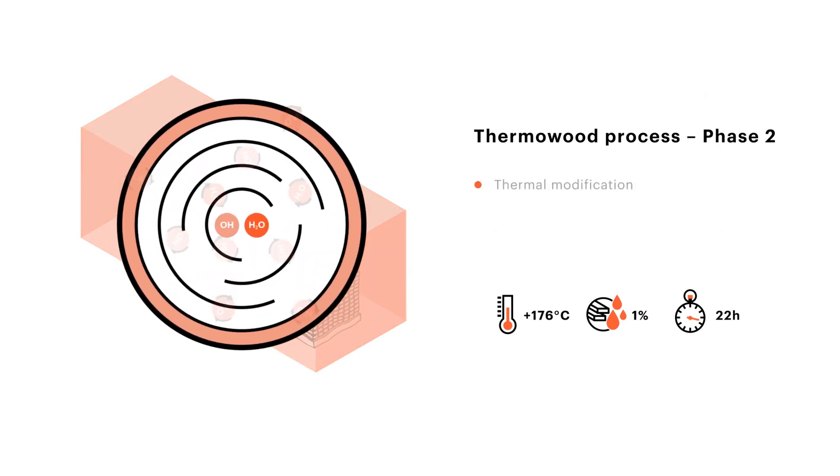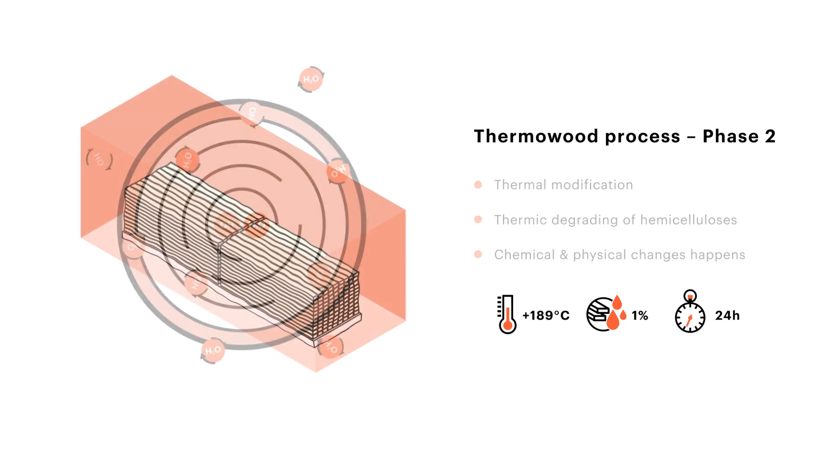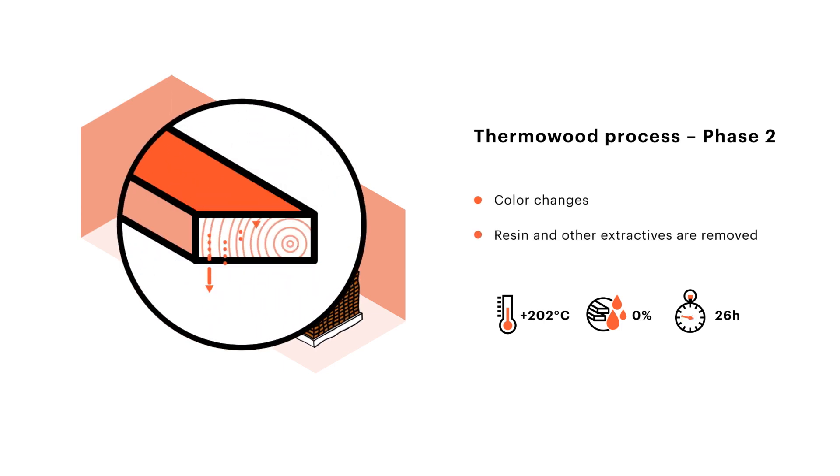In the next phase, a steady temperature is maintained to allow chemical and physical changes to happen. The high temperature gives the wood its brown color and removes harmful extractives. The moisture content of the wood is absolutely zero.